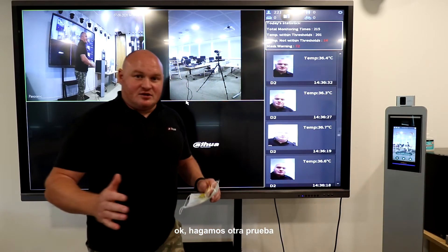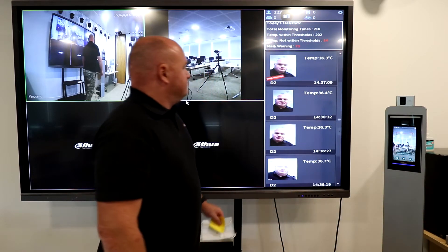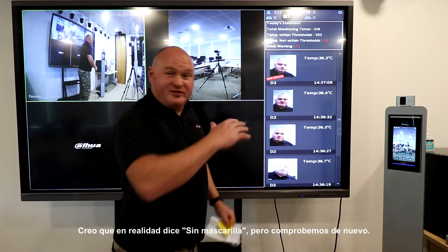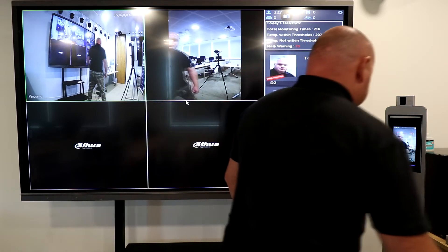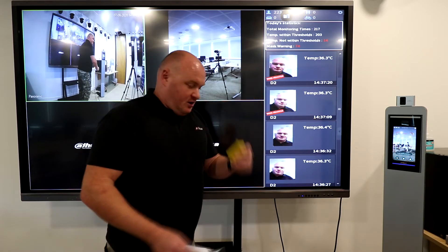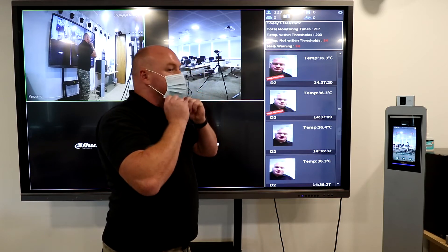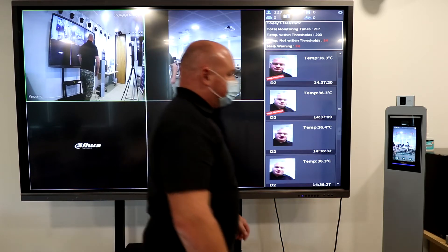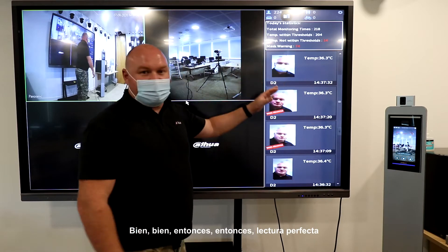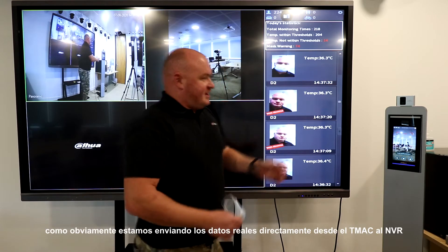Let's do another test. 'Please wear your face mask.' Mask abnormal. I think on the next firmware version it actually says 'no mask,' but let's check again — 'please wear your face mask.' 36.3, very consistent. Access granted — perfect reading, another 36.3.